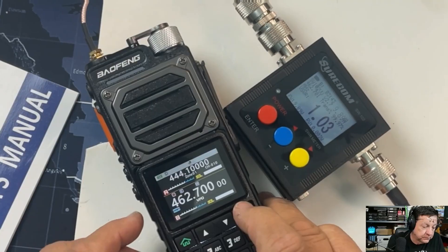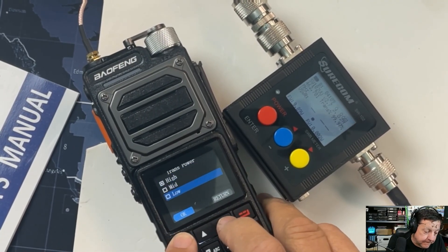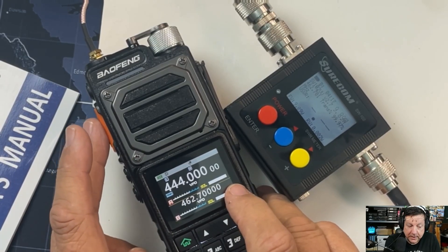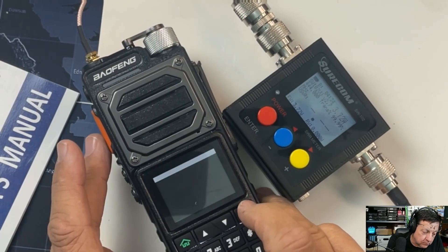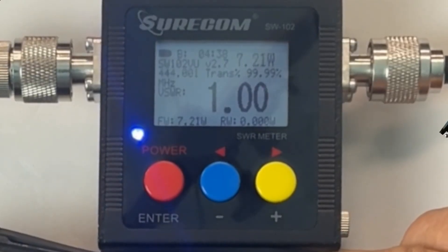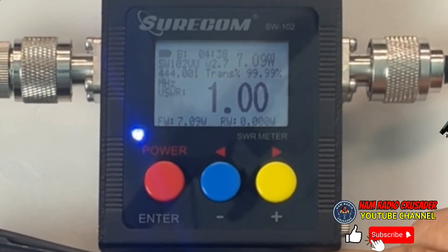Alright, so 444.000 at low power: 3.75 watts. Then 444.000 at mid power: 7.1 watts. Frequency is on point.